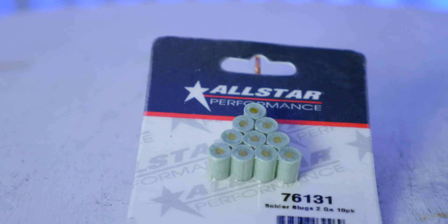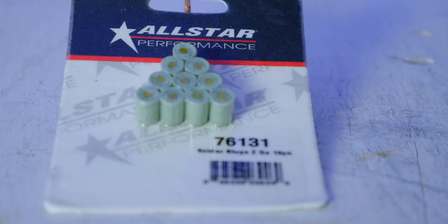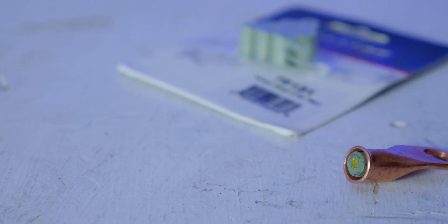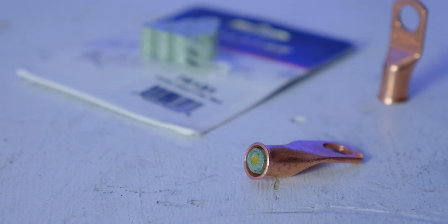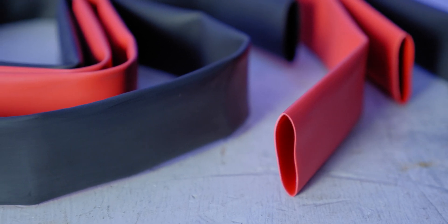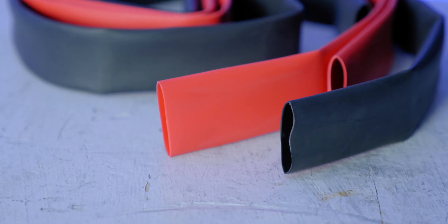Next up are battery solder slugs — little lumps of solder with flux perfectly sized for each individual eyelet and battery terminal. They're sized and color-coded specifically for each gauge. I have ones here from All Star Performance that are 2-gauge because we're working with 2-gauge cable. Last but not least, we have heat shrink tubing. This is optional, but it has two benefits: it prevents water intrusion and corrosion because it's adhesive-lined — the adhesive melts as it shrinks, sealing the connection. The other benefit is that adhesion holds a mechanical connection on that cable, gluing the cable and terminal end together.